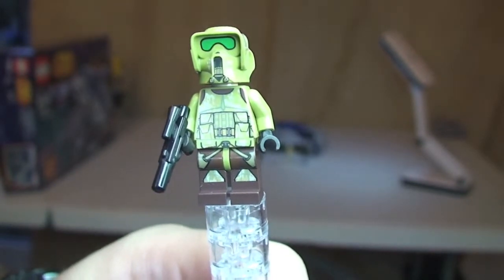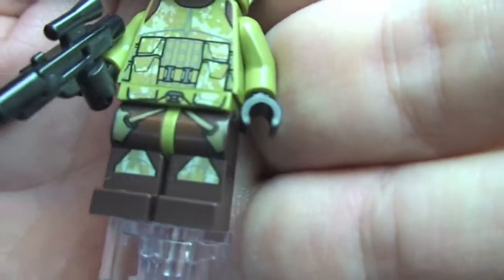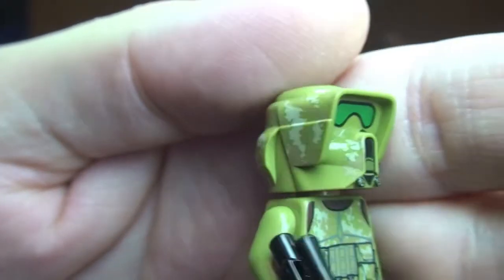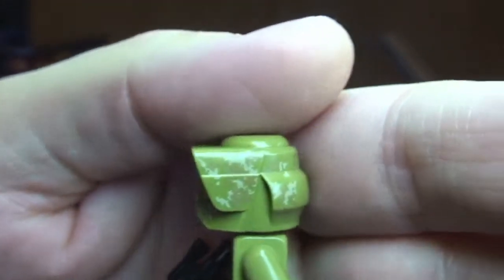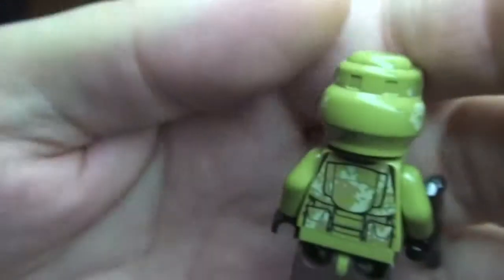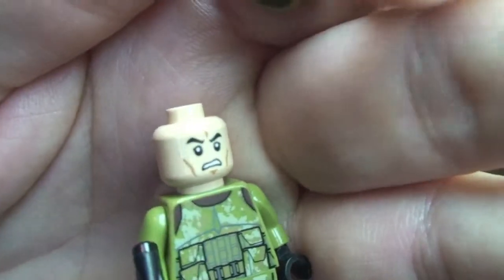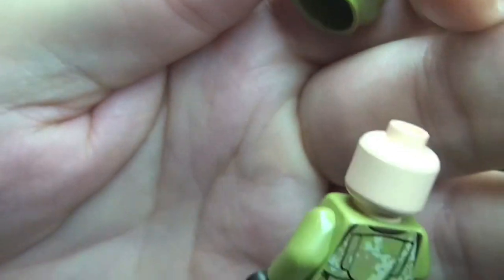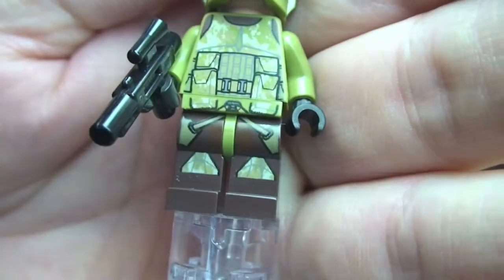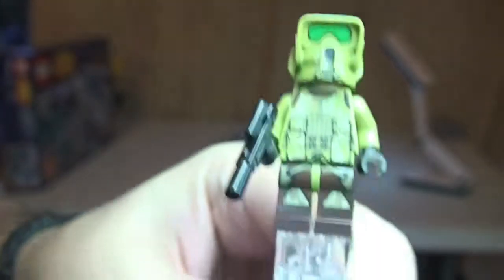Next is the 41st Elite Corps Trooper from Kashyyyk. You can see the front leg printing and very cool, detailed front torso printing which carries through onto this impressive helmet with great camouflage print detail. It comes with a blaster, and removing the helmet reveals the standard clone head — single sided. I really do like these new minifigs with the camouflage print on them.